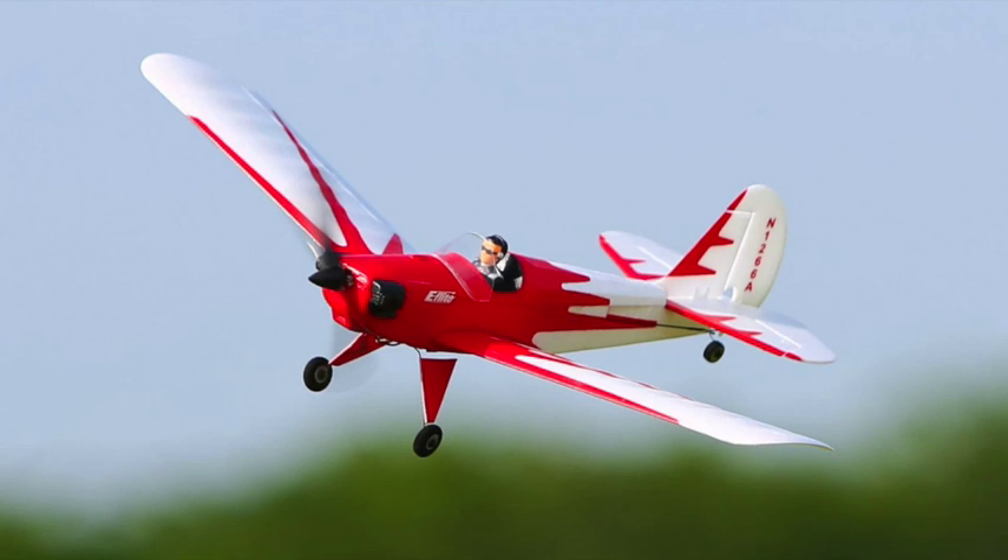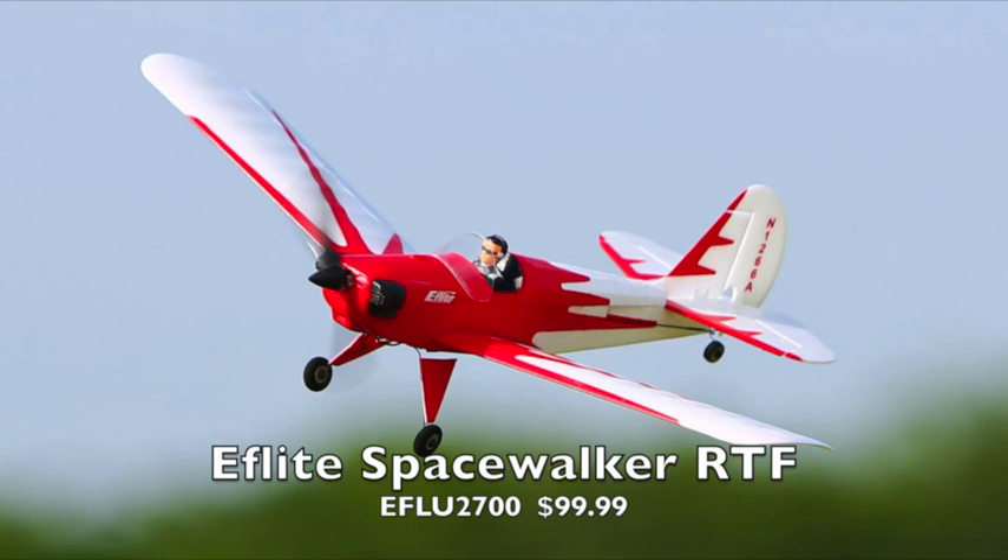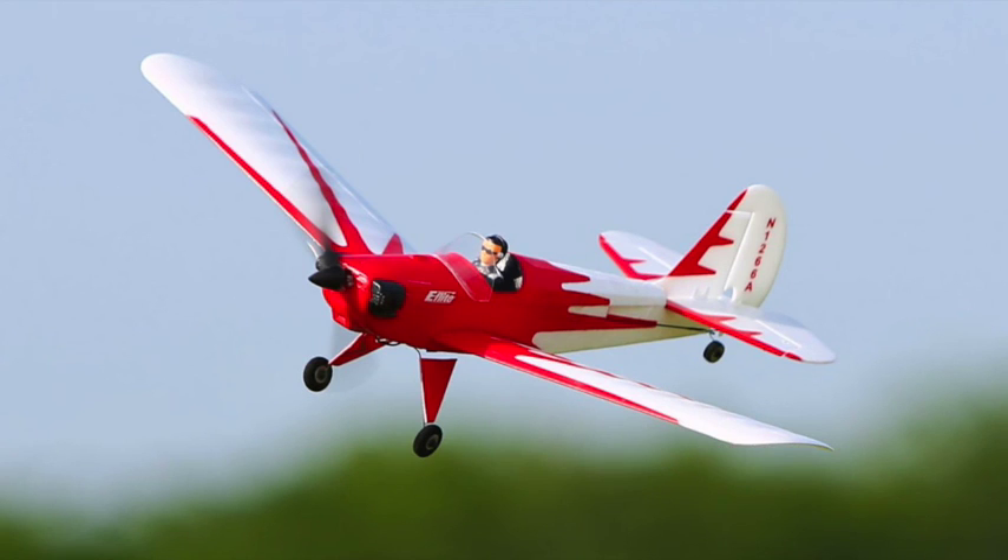What you see here is the Space Walker, which comes in both a bind-and-fly version — meaning you supply your own transmitter — for $79.99, or you can buy the complete kit with a transmitter included for $99.99. Keep in mind that the transmitter that comes with it isn't as functional as some of the other transmitters that you can buy.